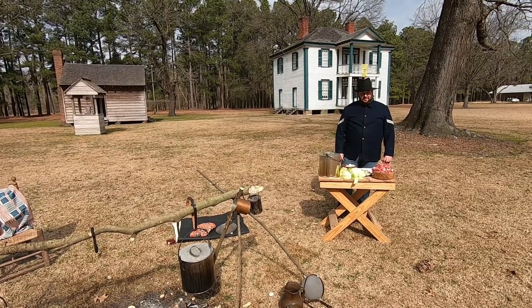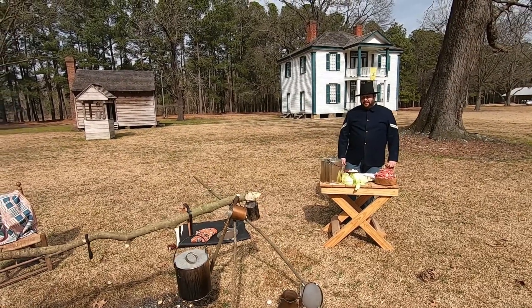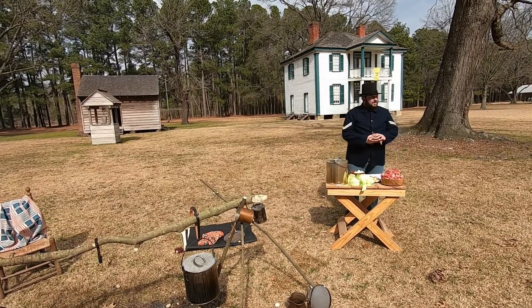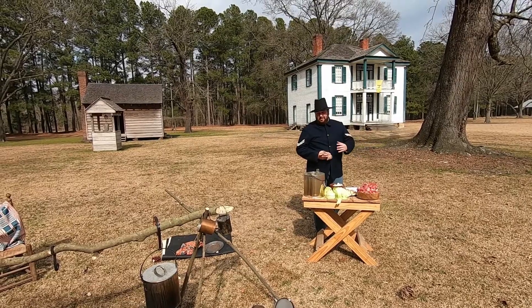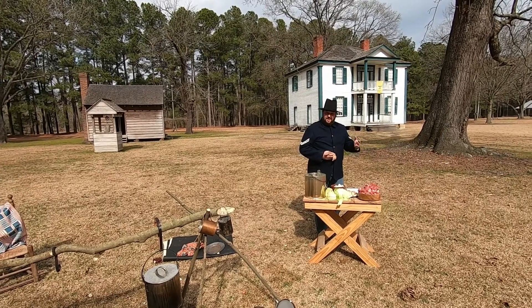Hey everyone, I'm Colby Stevens, site manager here at Bentonville Battlefield, and today we're out in front of the Harper House. The house behind me here was the field hospital for the 14th Corps, and today we're talking about what these men eat.